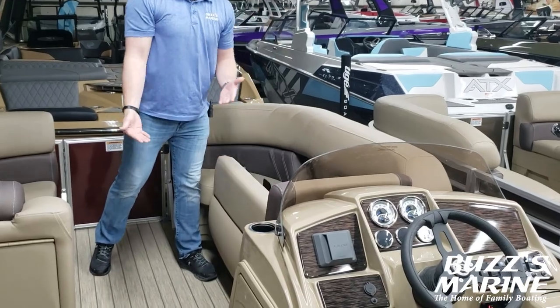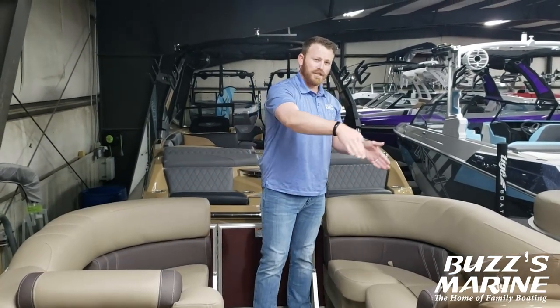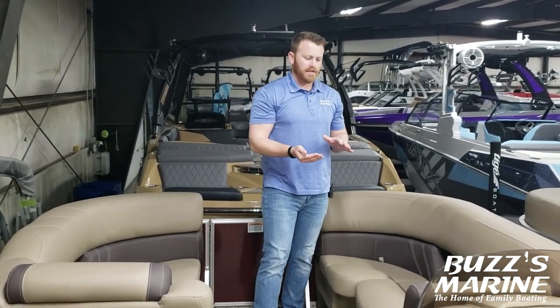You also have piano hinged seating which comes out towards you and then holds itself open so you can use both hands to rummage through. There's a nice little channel on there so that if somebody sits down with wet trunks it just funnels the water overboard.